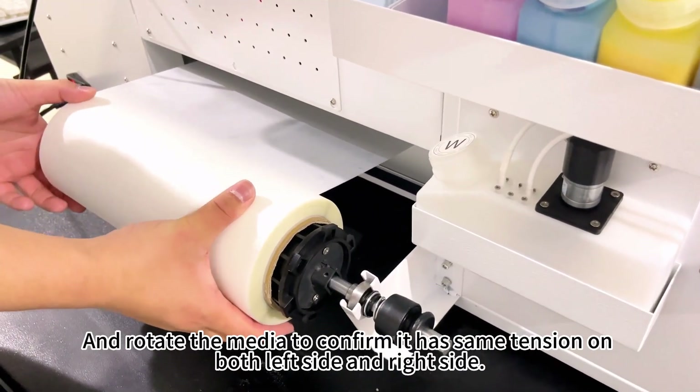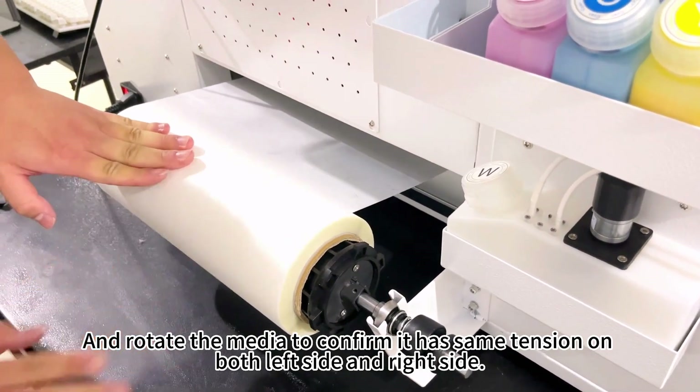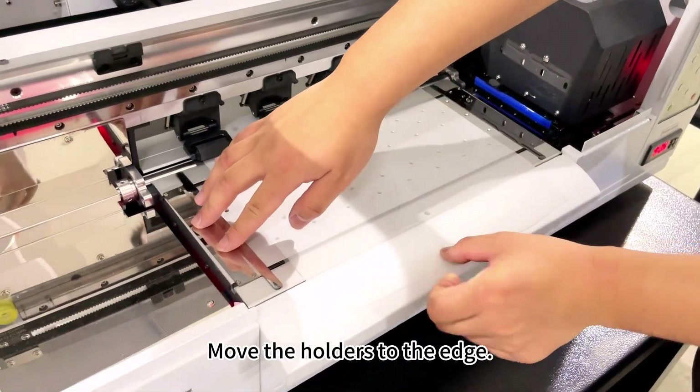Now release the pressure rollers and rotate the media to confirm it has the same tension on both the left side and right side. Move the holders to the edge.